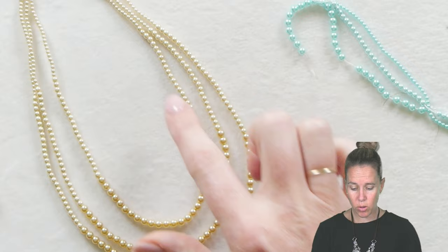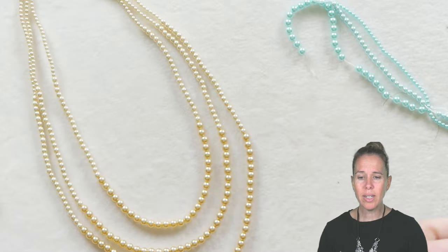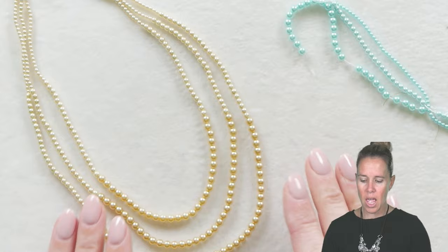For this design we are going to be using two, three, and four millimeter Potomac's pearls. The pearls go right from the two to the three to the four, and you can see they're very graduated looking. It's just that gradual change of one millimeter that really lends itself to this nice beautiful cascade of beads.